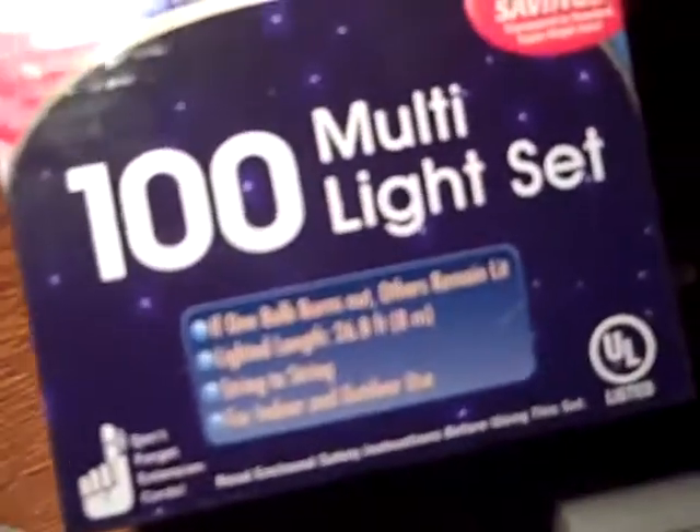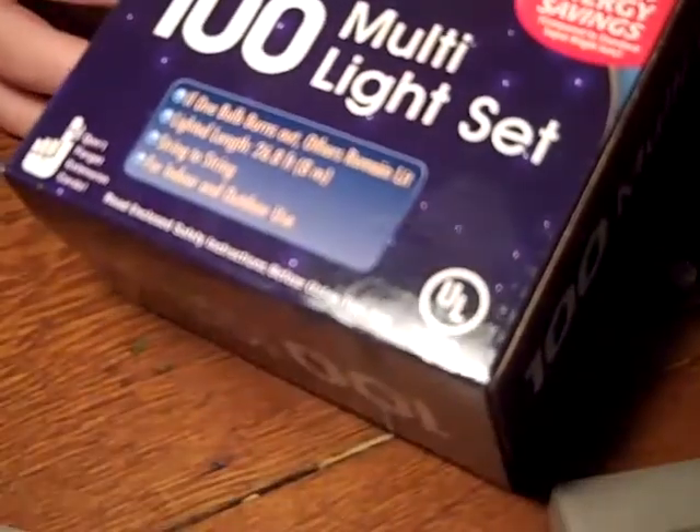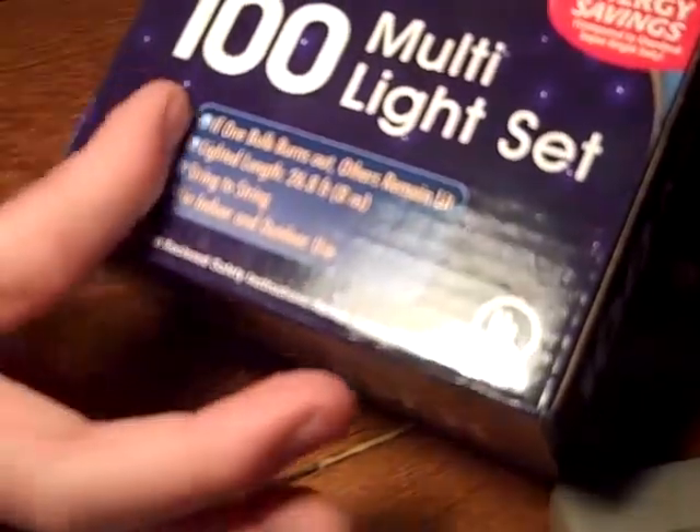Hey guys, I just got new Christmas lights in my room, as you can see. I got them at Lubes, they're 100 lights, they're multicolored, they look like this.